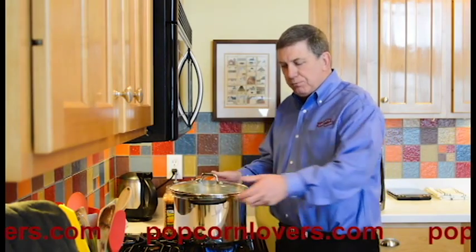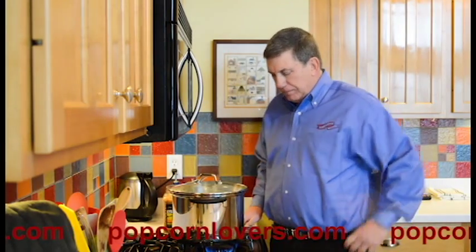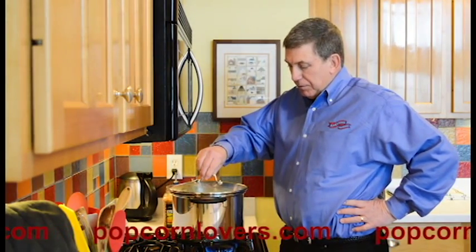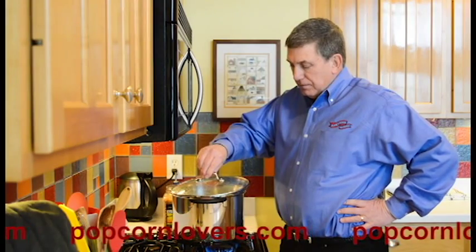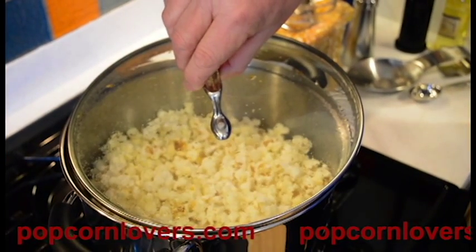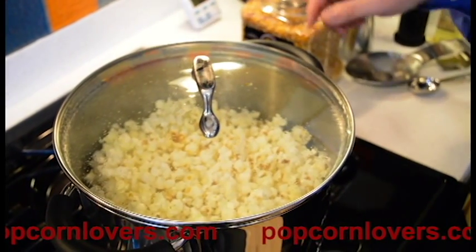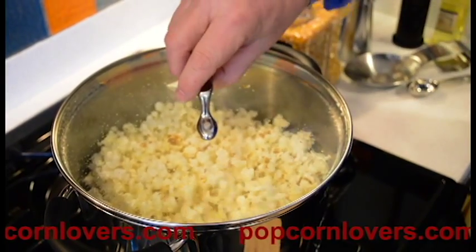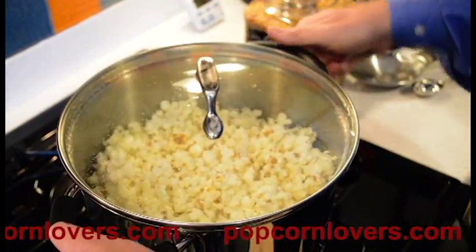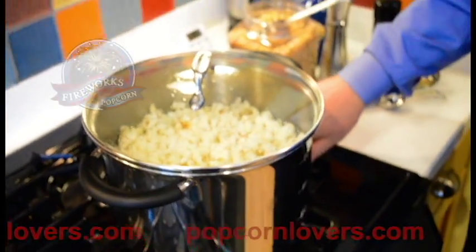You don't have to shake it often. The real thing that you want to do is move the popcorn so it doesn't burn on one side. As you can see, we've got almost two-thirds of this pot. When I put the popcorn in, I wasn't sure if it was going to be enough to almost fill the pot, but as you can tell, it pretty much does. You don't want to fill it all the way. One more shake. And now we're all done, so we shut the heat off. We've got popcorn.